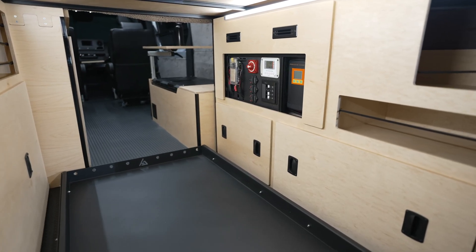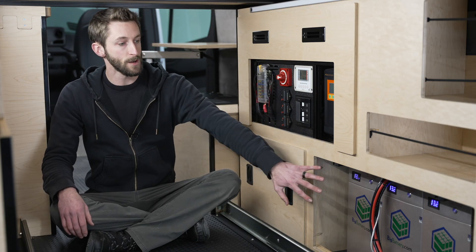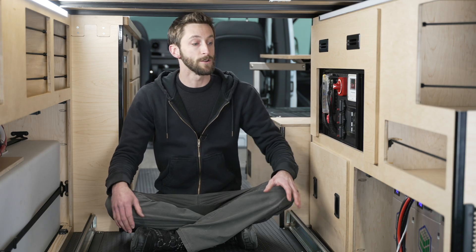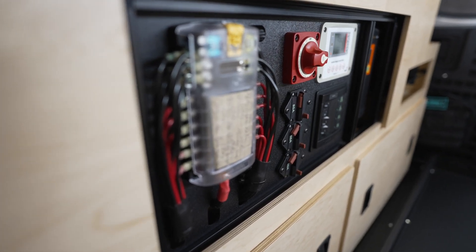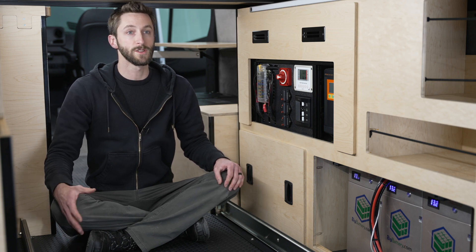Here we can see an example of one of our bench-built systems installed into a van that we're finishing up right now. As you can see, we've got the kit separate from the batteries, connected via the included cabling. This is one of the benefits of our systems — allowing the batteries to be separate to mount into existing cabinetry or give more layout options. We normally install these units with the face plate exposed giving you easy access to all the controls. It can be covered up if you want to visually obscure the unit, however it does need to have an open mesh to allow heat to dissipate.